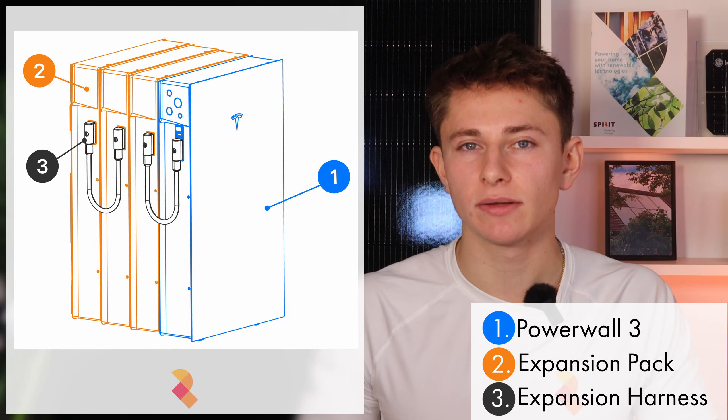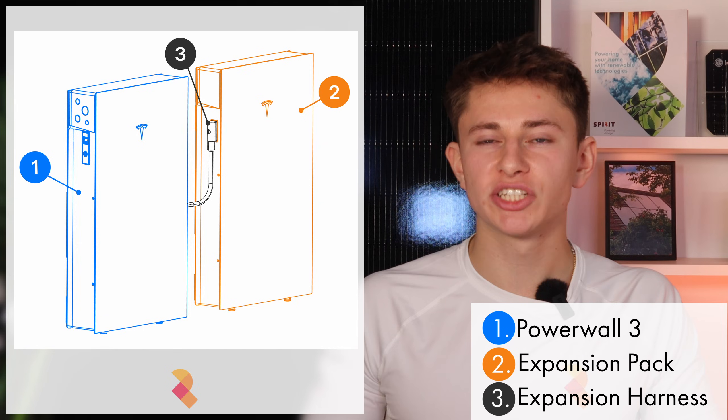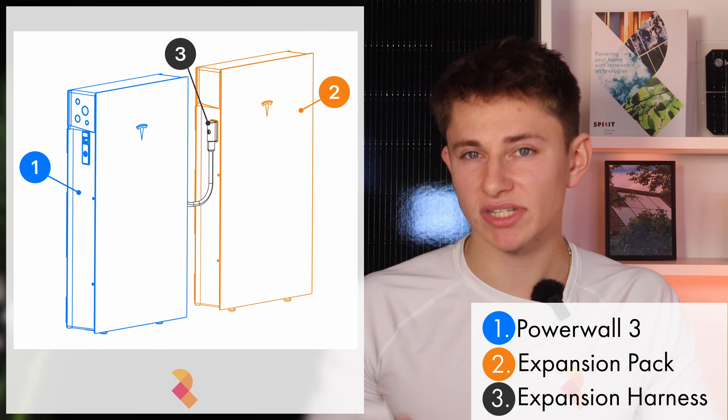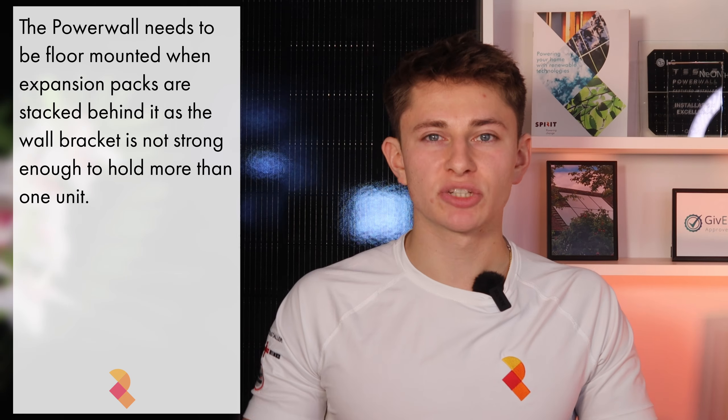Moving on to the actual installation of the expansion packs, these can be added to your Powerwall 3 system in two ways. Your first option is to stack them behind the main Powerwall 3 unit, as you can see on screen. Secondly, and this option would likely be a bit cheaper, the expansions can be put on the wall adjacent to the Powerwall 3. In that case, the expansion packs would get their own frosted glass panel to give it the same finish as the main unit. If you want to stack them, you need to make sure that the whole system is floor supported — you can't install the main Powerwall 3 above ground and then put an expansion pack behind it, as the wall bracket is not strong enough to hold both at once. Tesla almost certainly won't help out if your Powerwall system falls off the wall due to poor support.